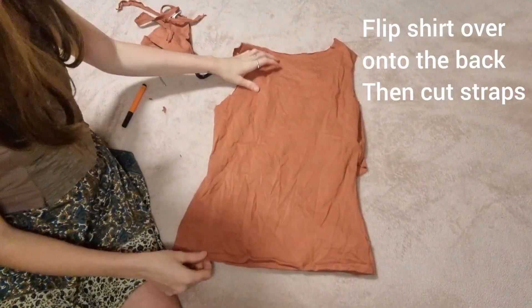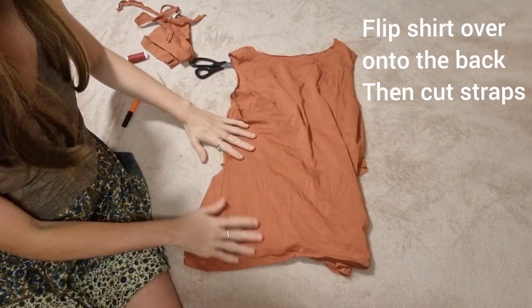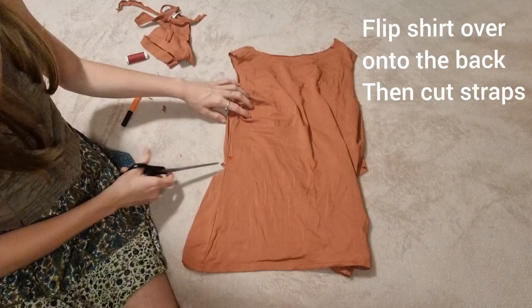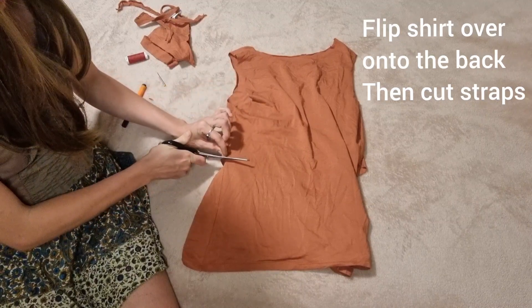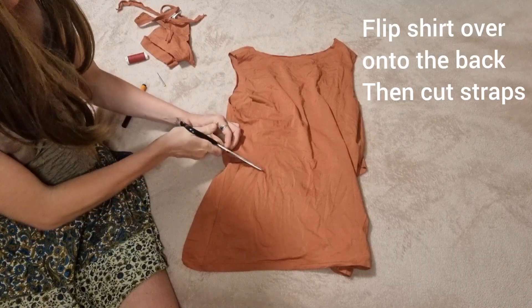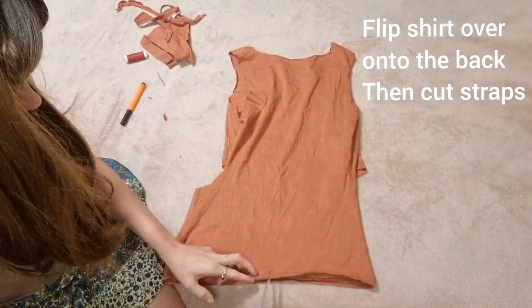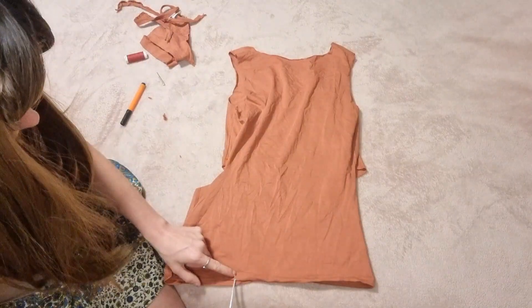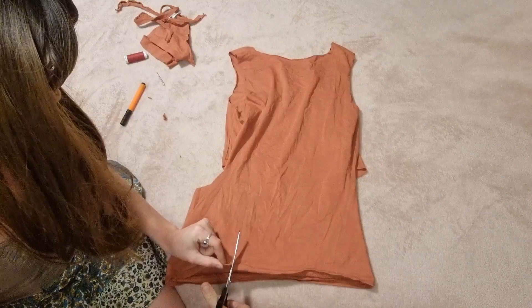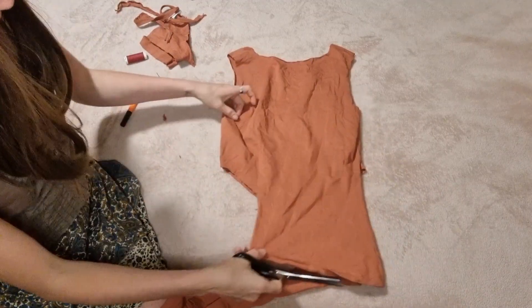Now we're going to cut our straps for the back. We flip it over and start on one side. To make the back strap, I'm going to cut from here, cut along a little bit, find the middle or thereabouts, then decide how big I want my strap to be — so I'll be right here. Cut up from there — there's my strap. There we go.